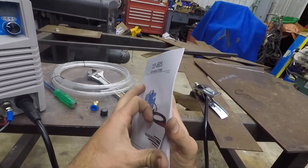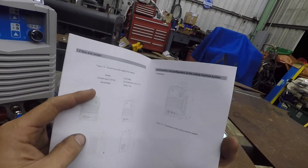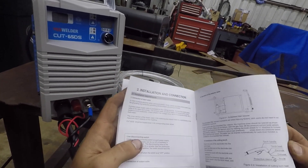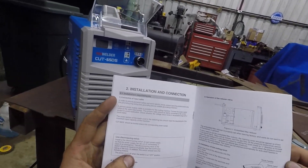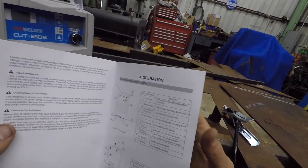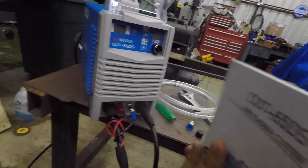This is a Cut 65 DS — I think 'DS' stands for Direct Start. So it's not a high-frequency start. You've got technology such as a plasma table — it's not going to interfere. It's like a blowback start, something they call it. Basically it's not a high-frequency machine, so it shouldn't interfere with any other devices in your shop if you're having trouble with that. Let's get this thing hooked up.